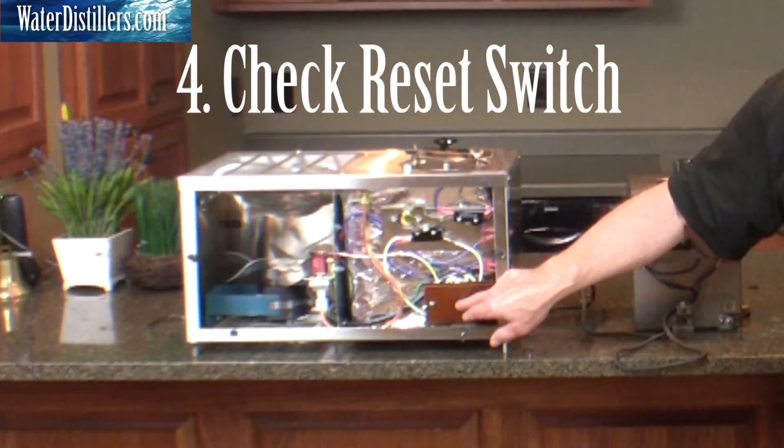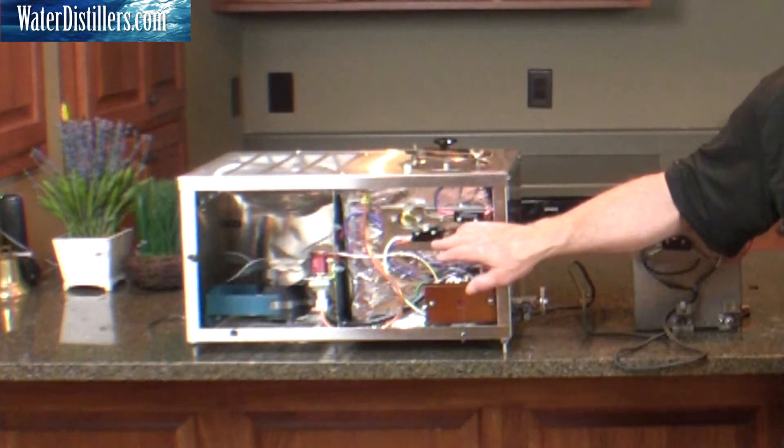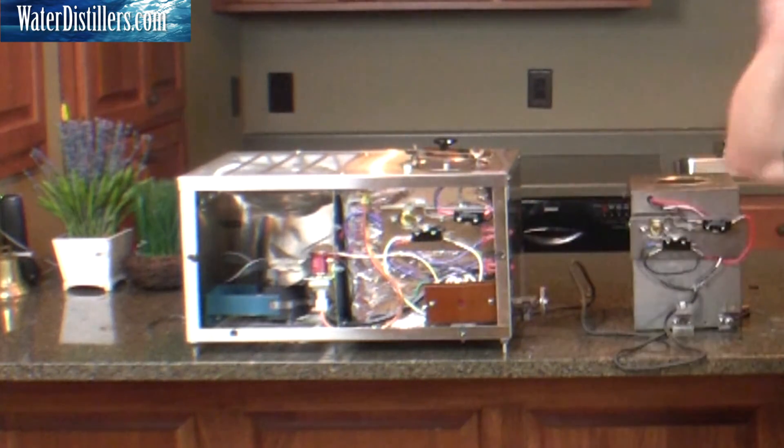If you have to hit the reset repeatedly over a week or two, then you've got a problem. You've got to check back with your wiring and see what else is going on.